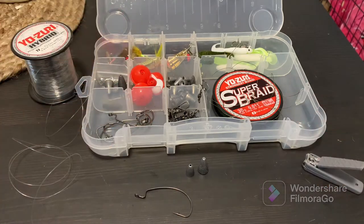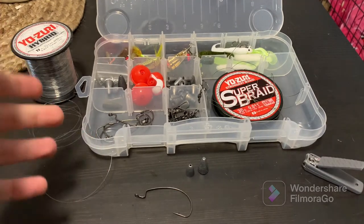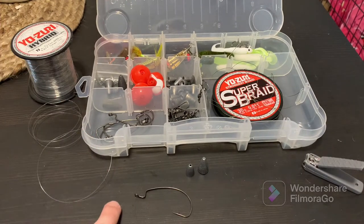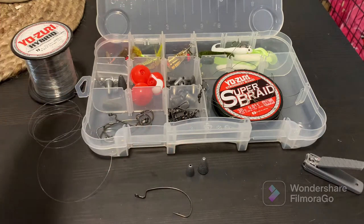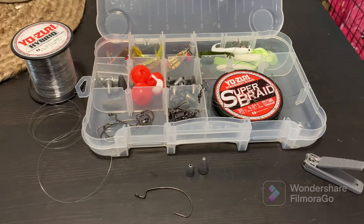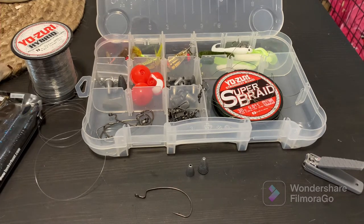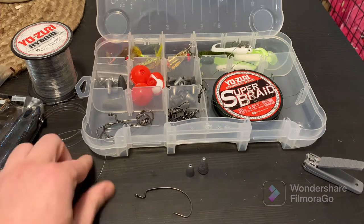How's it going everybody? Welcome to the channel if it's your first time. If you are a new fisherman that is just learning and just wanting to start out, this is the video for you. Today I'm going to show you how to tie on your hook, how to apply some basic kinds of weights, and a couple of different ways you can tie on those baits for the different kind of situations you're going to be fishing in. So let's go through some of the basics here that you're going to need.